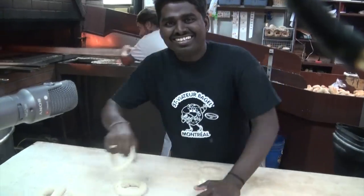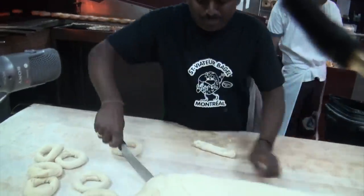I'm Daniel. I'm a baker at Saviator Bagel. I'm a roller — I'm rolling a bagel by hand.